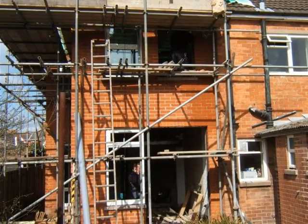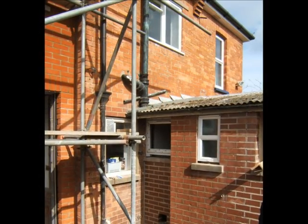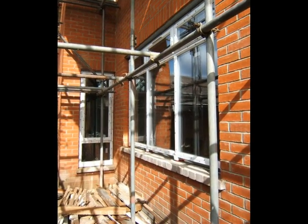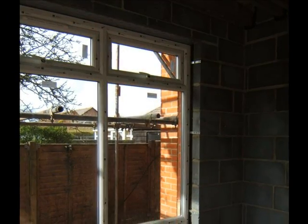Windows are starting to be installed, including some of the altered parts of the existing single-storey annex. Views shown from both the outside and the inside.